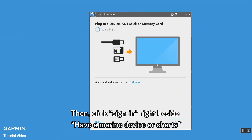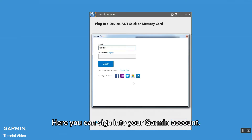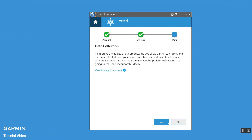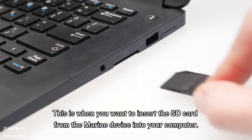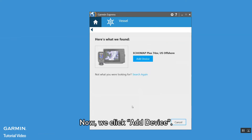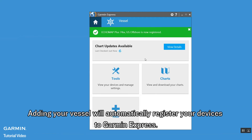Then click sign in, right beside 'Have a Marine device or charts.' Here you can sign in to your Garmin account. This is when you want to insert the SD card from the Marine device into your computer. Then in Garmin Express's vessel screen, click add, then click add a device. Adding your vessel will automatically register your devices to Garmin Express.